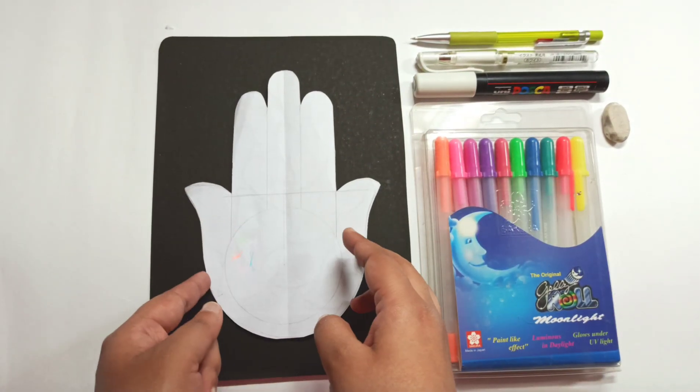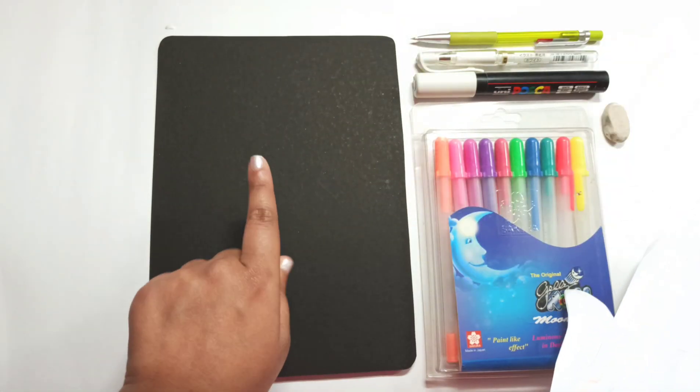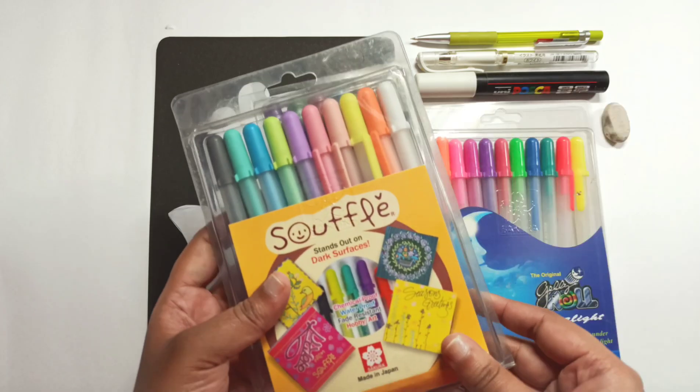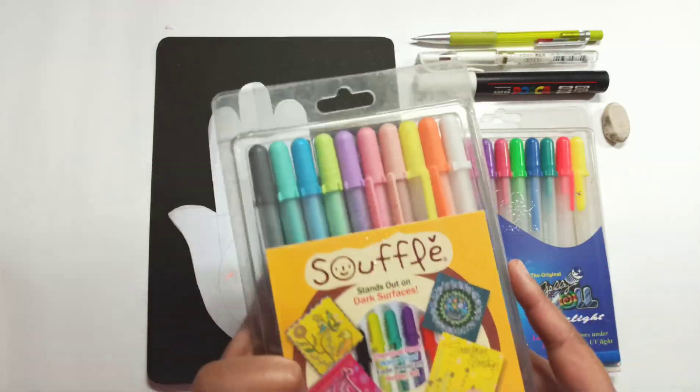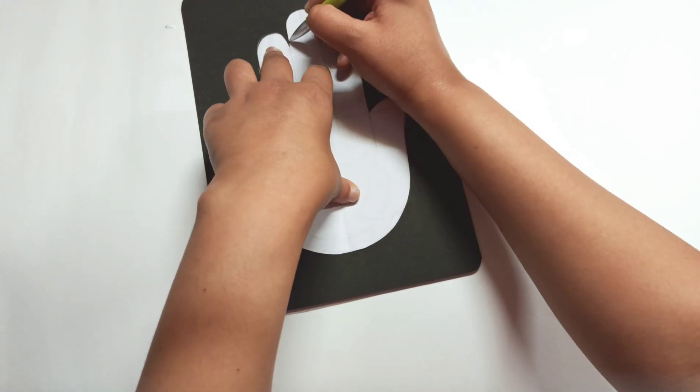Hello everyone, welcome to Sangeeta Creates. Today I will be drawing the Hamsa. The Hamsa is a palm-shaped amulet. It is extremely popular — it is believed to bring in good luck, protection and a whole lot of good things.